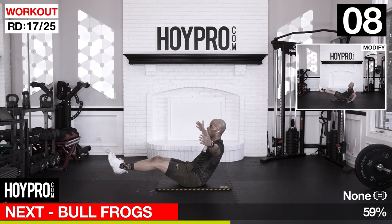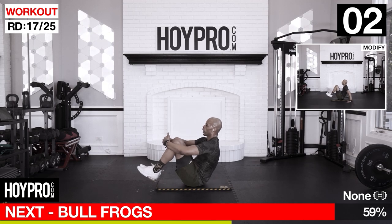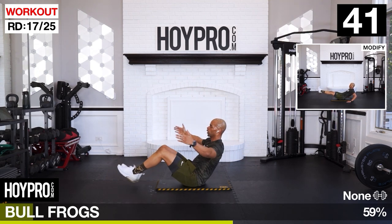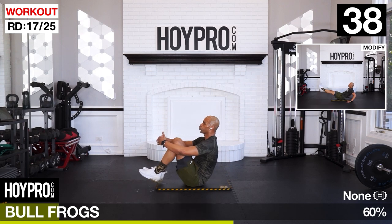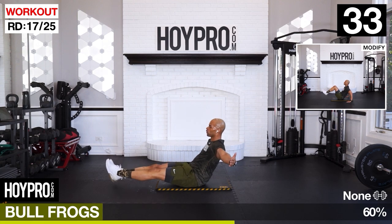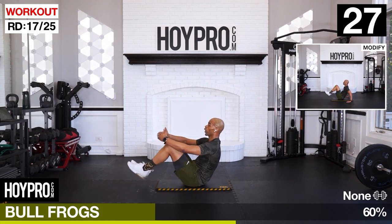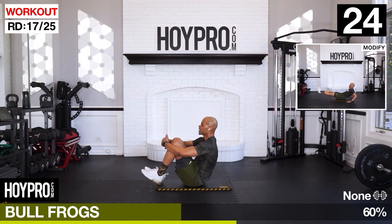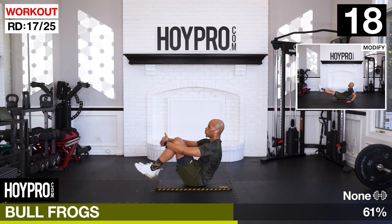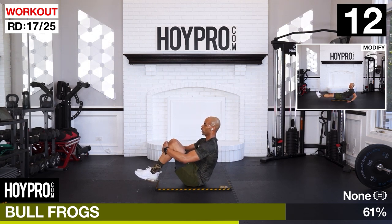Bullfrog from there. Mat down - see the position, legs in and out, arms closing in. Locking the core, bring those feet up, bring it out and in. If you get tired you can hug your knees at the top, otherwise just keep bringing it out.